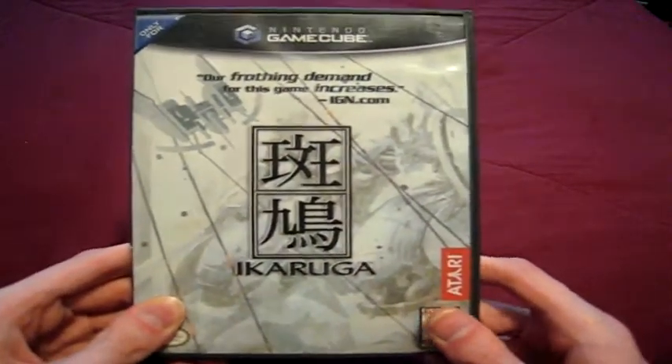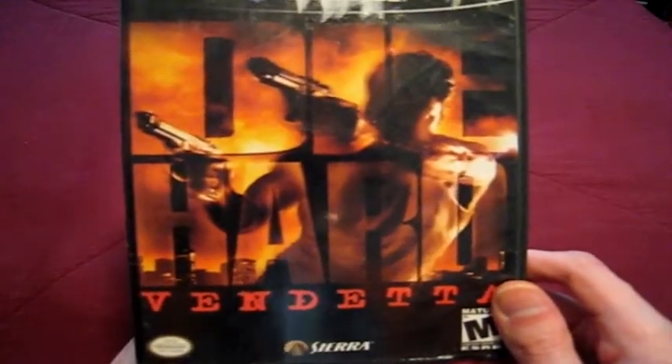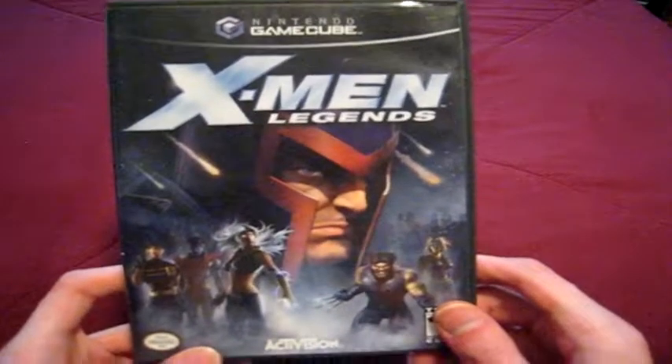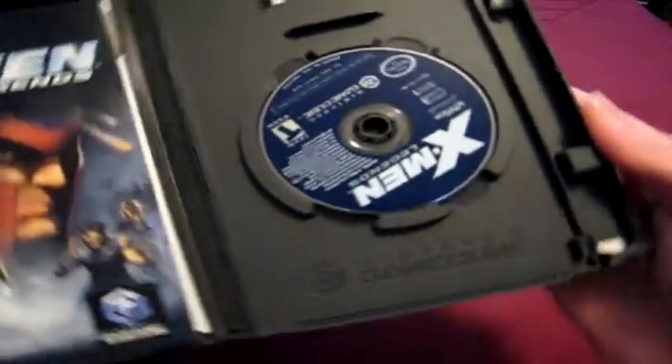Ikaruga — probably my second favorite game I have for the GameCube. Yes, I know it's also on the Dreamcast and was released in arcades in Japan. I really love this game, and it has my favorite design of a GameCube disc I've ever seen, next to the Metroid ones. Die Hard Vendetta — I really like this game despite its problems, though Bruce Willis does not do his voice in this, unfortunately. Also, Europe got the better cover art — they did with the Resident Evil remakes on the GameCube too. X-Men Legends — I love this game a lot; used to have it on the PlayStation 2. It does have its manual. I still need to get the second one.